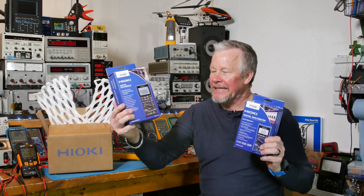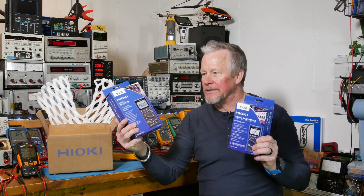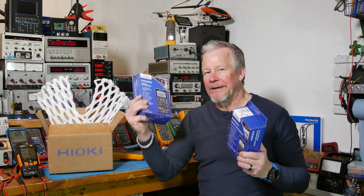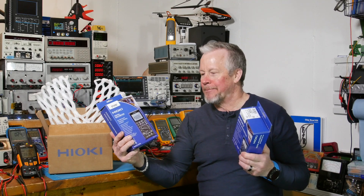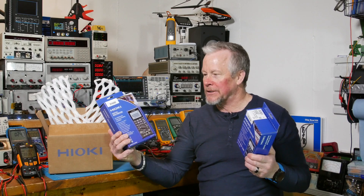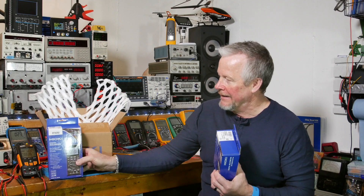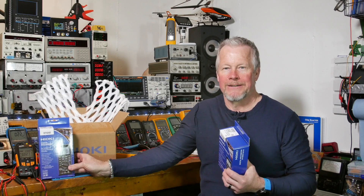Down to these two meters - this one looks like the Superman of meters. 60,000 counts, 100 kilohertz bandwidth - crazy good. I've got a competitor back here that's over $700 and this one has recording features. If this one works as well as its specs show, this guy is a deal for a high-end meter - not too expensive in comparison to competitors.